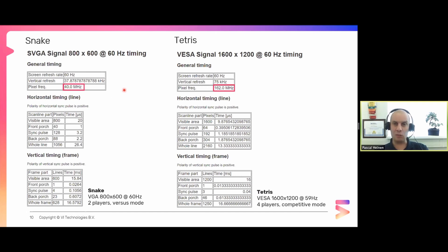The upgrade to Tetris, going to 1600x1200 which is four times the resolution, requires 162 megahertz. The two is a problem, so I just chose 160, which makes the 60Hz frame rate go down to 59Hz. I don't think any human will notice that.